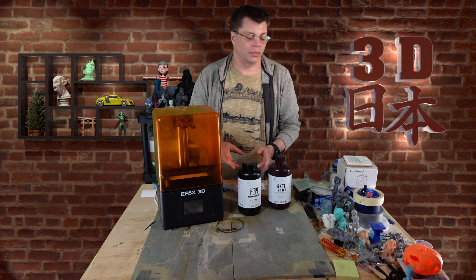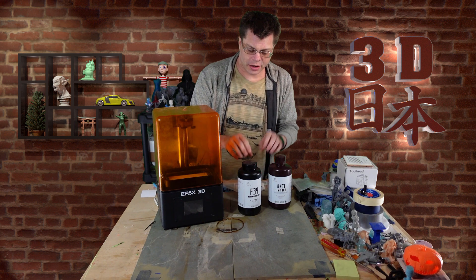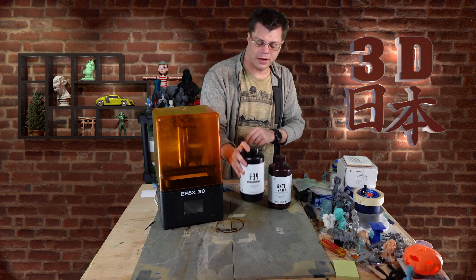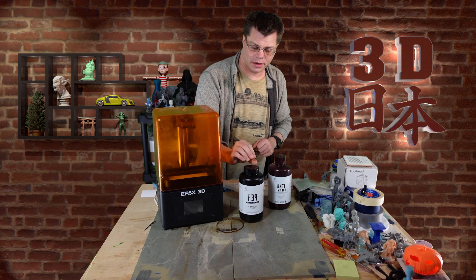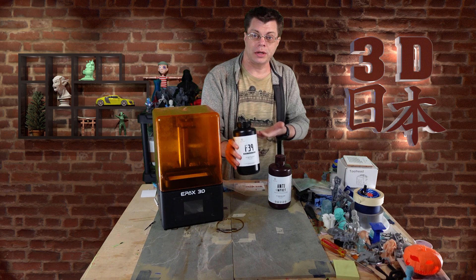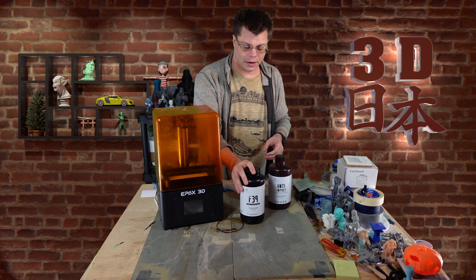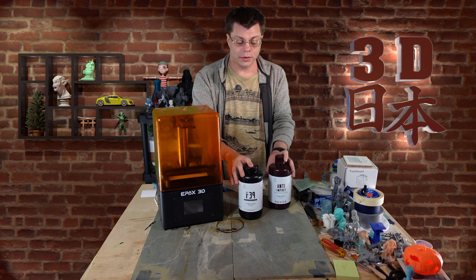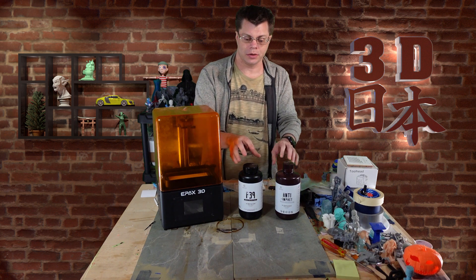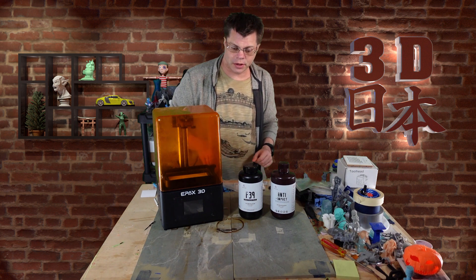Hey, what's up guys, it's Phil, welcome back to 3D Japan. Today we're looking at a couple of resins that were sent to me. This F39 I had heard about seemed like a pretty good flexible resin, so I reached out to the company. They said yeah, and also asked if I'd like to check out their brand new anti-impact resin, so sure — they sent them both.